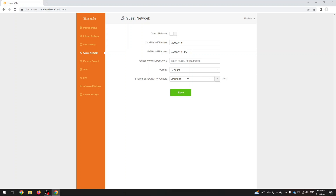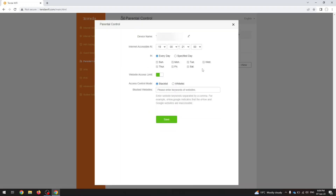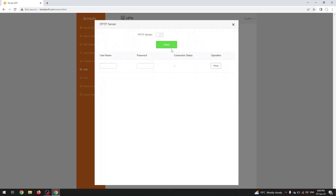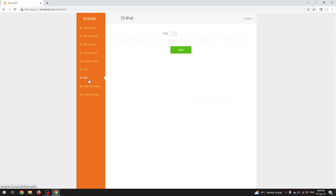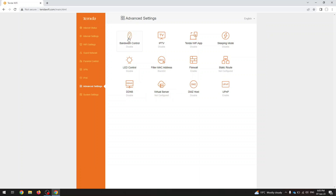You can set up even speed limits for the guest network. You can set up parental control, VPN options, and IPv6.